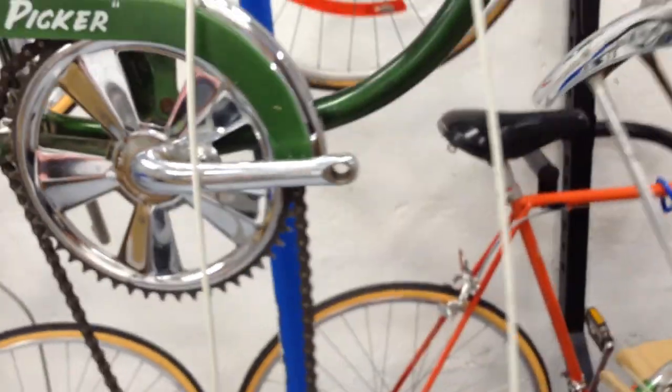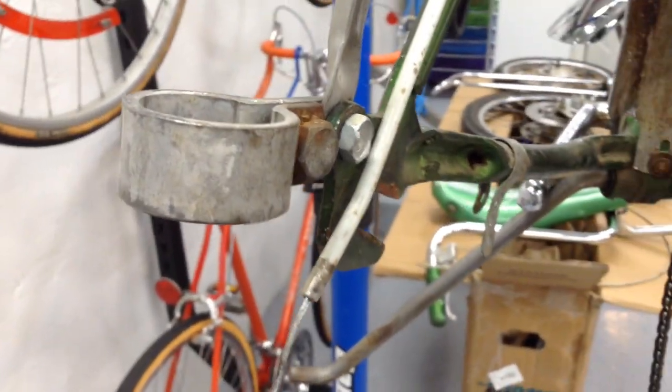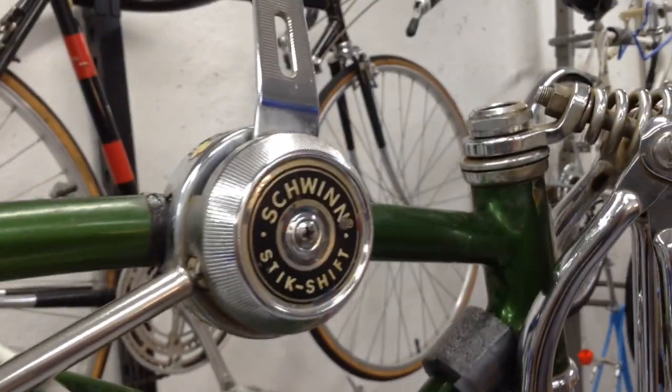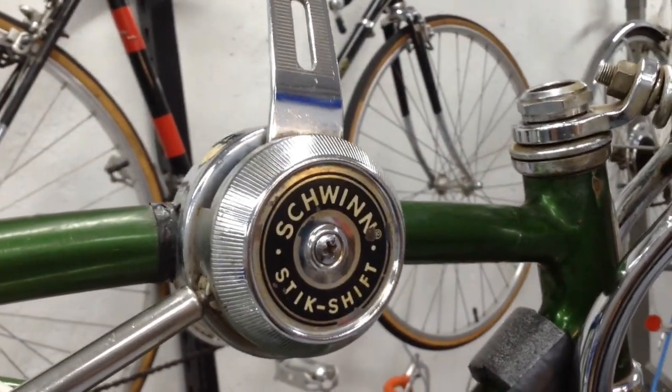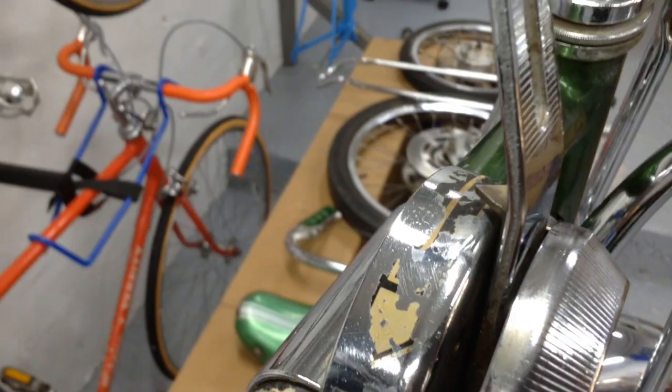This bike is going to be pretty sweet once it's done. All of this is going to go in the vapor rust to get rid of all that rust, clean up all the grease, wax the paint, and make this thing look good. That seat post looks really clean, the seat post clamp looks good. There's the original stick shift decal on there — that looks pretty good, I'll leave it there.